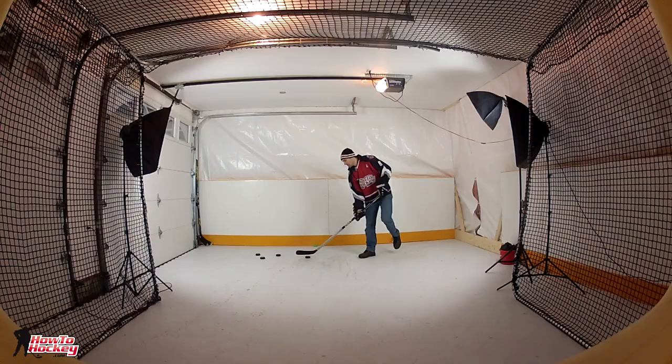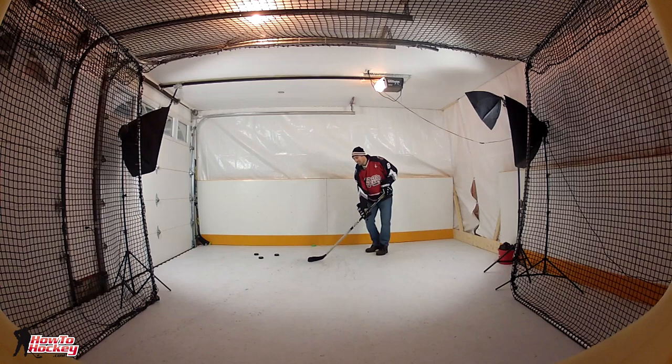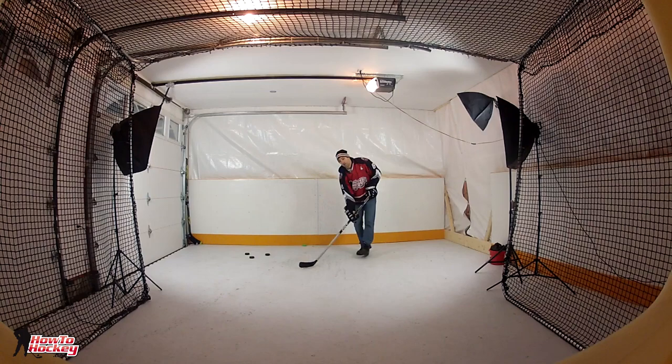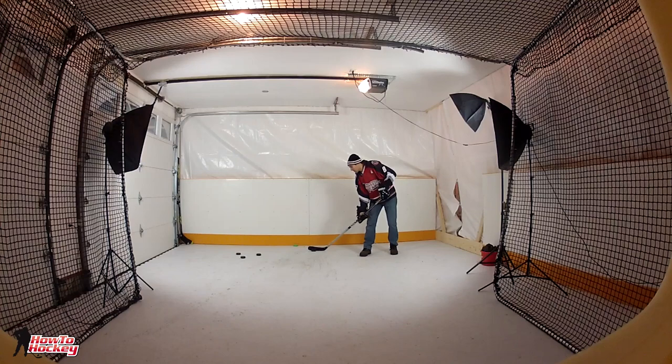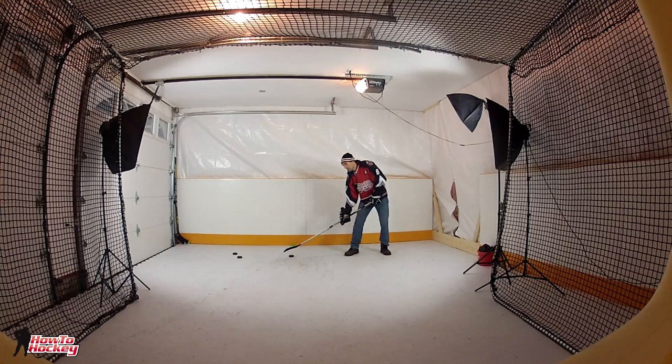Let's talk about what type of skills you're going to develop besides just your shot. The obvious ones are accuracy and power — you have to have your head up, look where you're shooting, hit the target, and have a little bit of power to get it to pop out the other side. The thing I really liked was the mental side: whenever I hit the target I got the puck back, which was kind of like a little reward. You get instant gratification when you hit the target — so you're training physically but also getting that instant reward right when you hit the target.